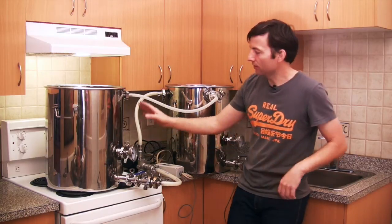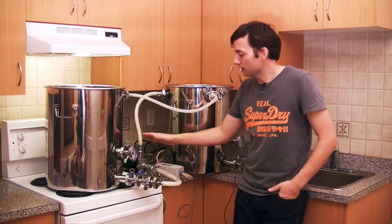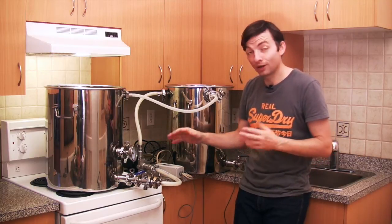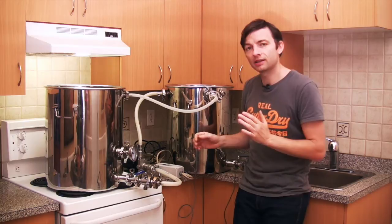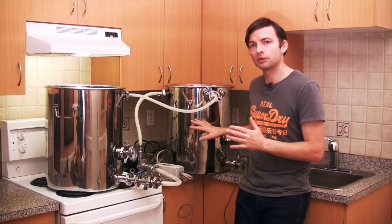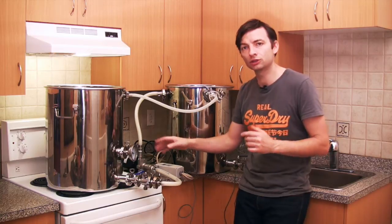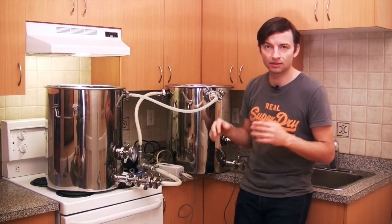The other thing I wanted to mention is that in the bottom of the mash tun we also have an electric port for a heating element and a thermowell for controlling that. Even if you use the HERMS system in the hot liquor tank, you might want to consider getting a second heating element in the bottom of the mash tun and just letting it sit idle until you're ready to mash out.